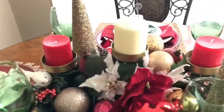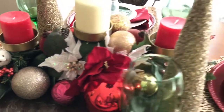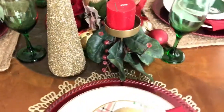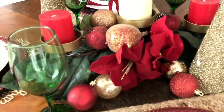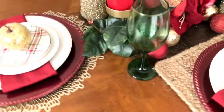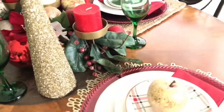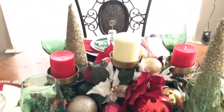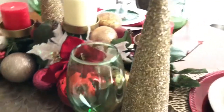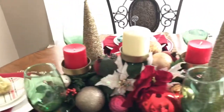Going back around and showing you everything — this centerpiece I've had for a while; I just added some ornaments and flowers and I really like how it came out. The two little glitter trees I've also had for a while. The green glasses came from the Dollar Tree, and I love Dollar Tree glassware and dinnerware — it's very inexpensive and well made. These green glasses really made the whole look come together.